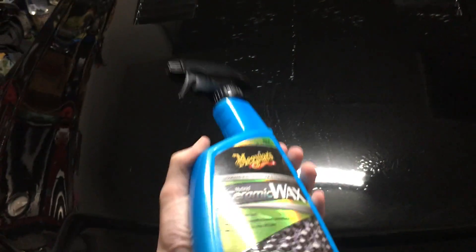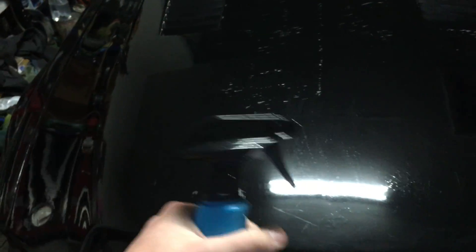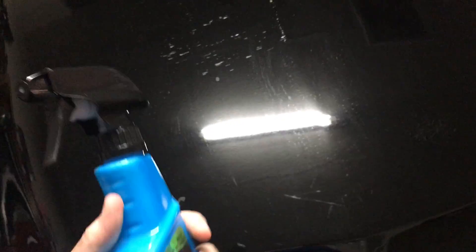After spraying it and wiping it off with a microfiber towel while the car was still wet, I re-rinsed it again, and all the water just slid right off.